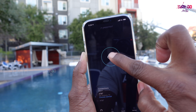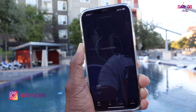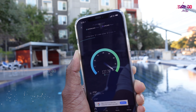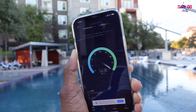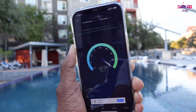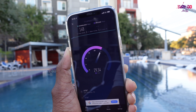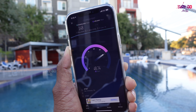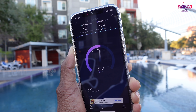If we can run this, you can understand how fast it is. You can run the speed test. This app shows the 5G. You can save the speed test results. We can run the speed test.